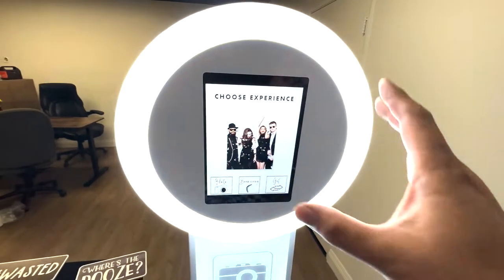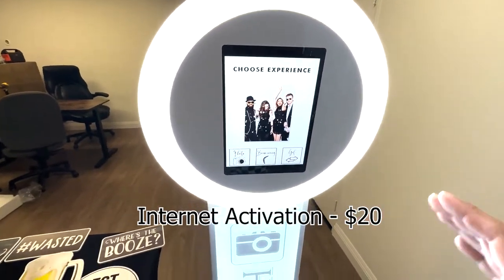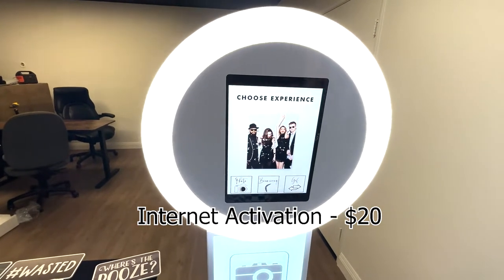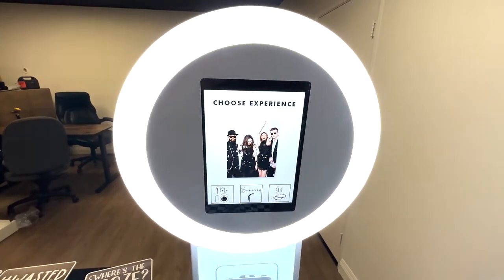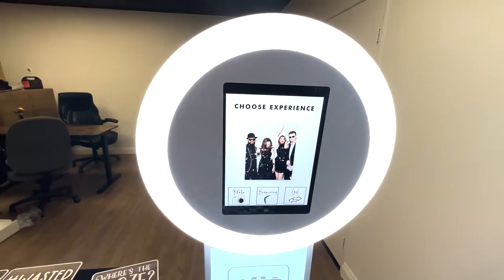Another upgrade would be to have this unit come with internet already activated, meaning that all you have to do is plug it up and set it up — the internet is going and you don't have to worry about connecting it. Or if you know you have Wi-Fi at your venue, you can literally just use that Wi-Fi here.